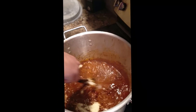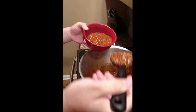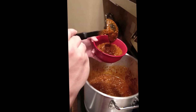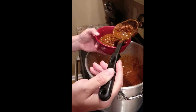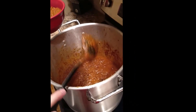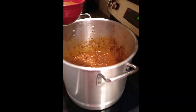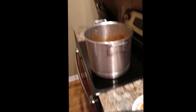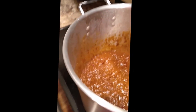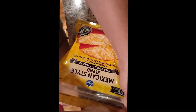The chili is finally going into the bowl, getting ready to be consumed. It's super thick now — really thick, like amazing. Look, there's a mound on one side and not on the other side. This is gonna be so good. We got some Mexican cheese to top it off. Thank you guys for watching — I'll put an update in the video on how the chili was.